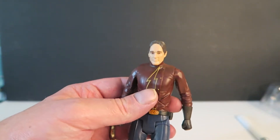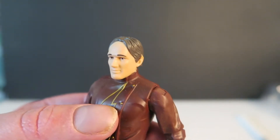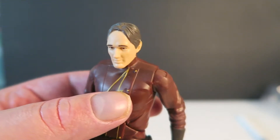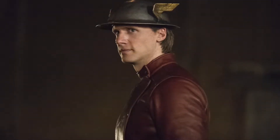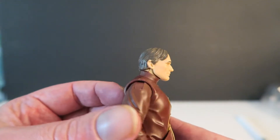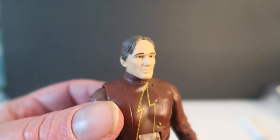So here's a sneak peek at that Flash figure. First thing I will say — the face. He looks like an old man, and compared to his counterpart on TV, he really doesn't look like it. This guy looks more like a Kevin Sorbo old man — he's got grey hair. So the sculpting of the face isn't too great.